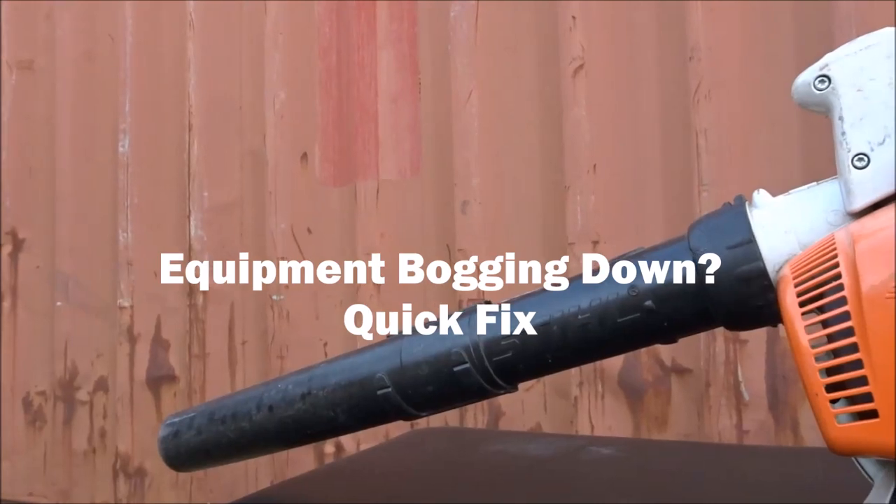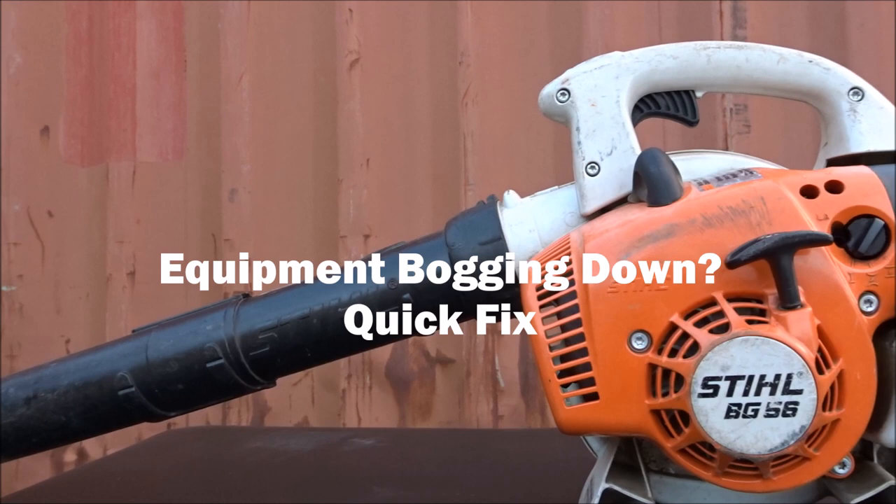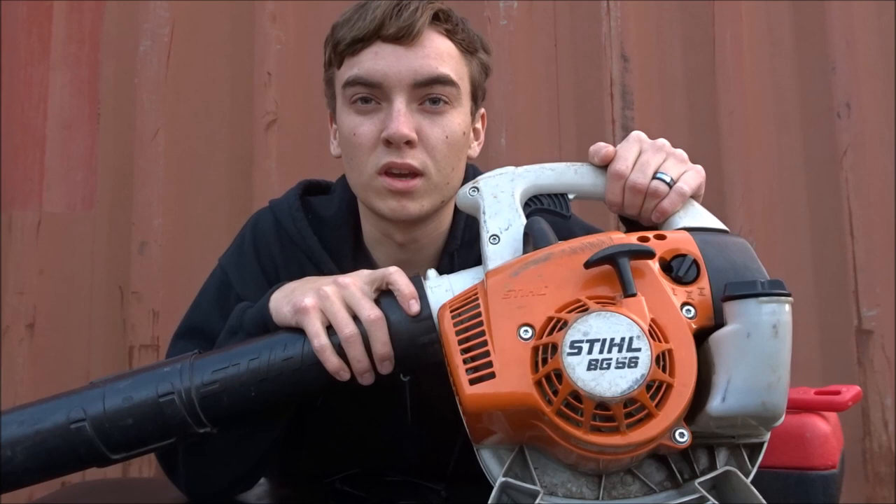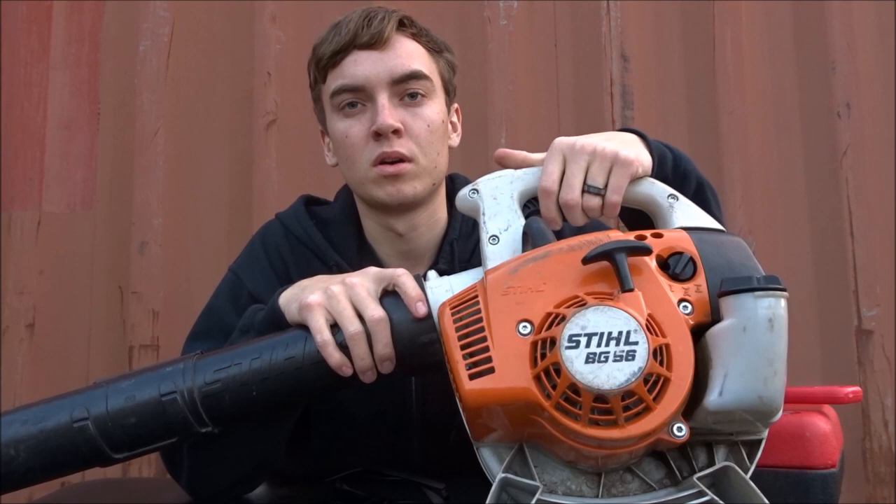If you experience power loss or your blower bogging down when hitting the throttle, keep watching because this video is for you. Hey guys, what is going on — it's Hayden here bringing another video all about lawn care, and today we're talking about blowers and equipment bogging down or losing power when you try hitting the throttle.